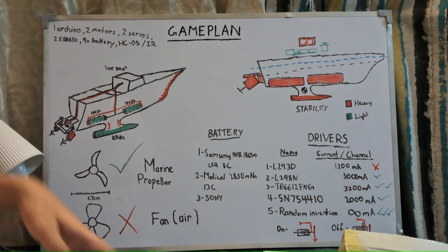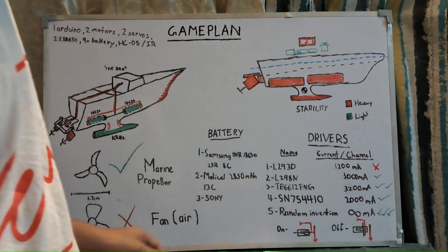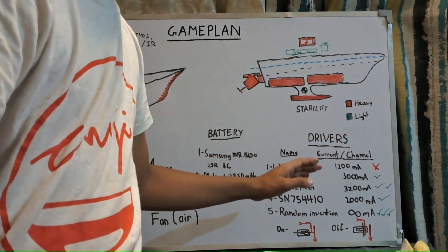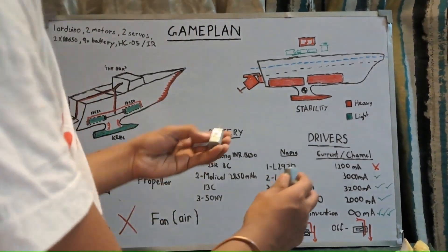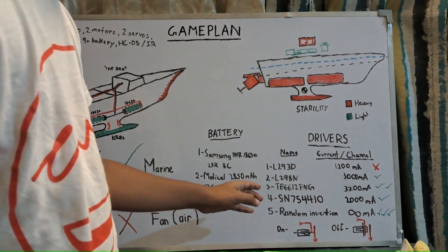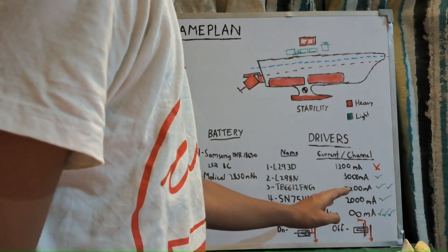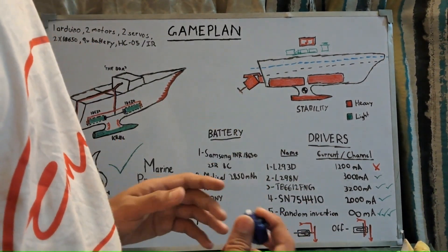L293D motor drivers and shield-based ones like the HW-130 will not work for this project, as they have a peak current of only 1200 milliamps — seriously not enough for these motors. If you're using bigger motors with a higher current draw, you should go with either the L298N, TB6612FNG, or SN754410.